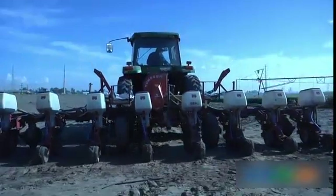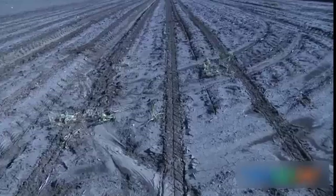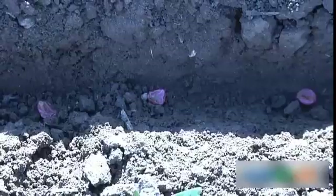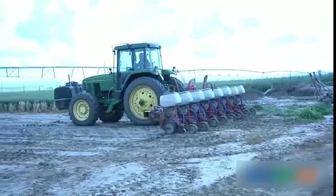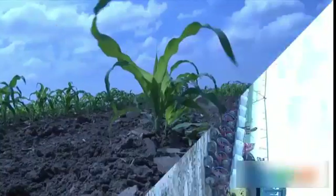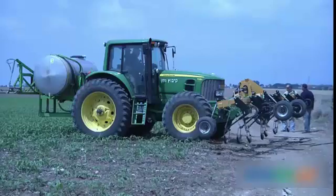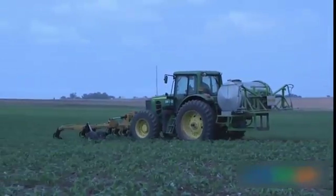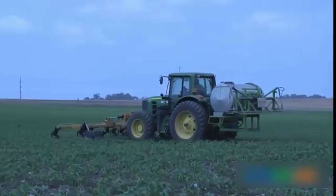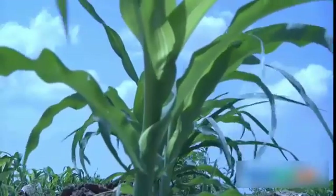For good germination and seed establishment, it's best to sow just after the last winter rains. This will ensure good humid soil for the seeds to develop in and allows late installation of the drip laterals. Installing the laterals after the corn is well established will allow mechanical weeding and convenient application of agrochemicals.